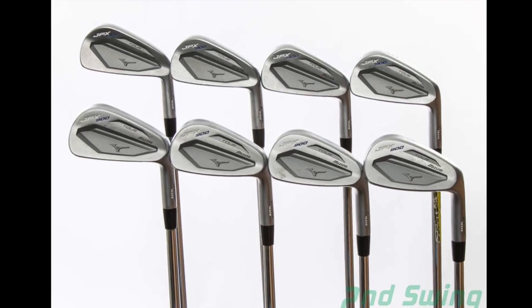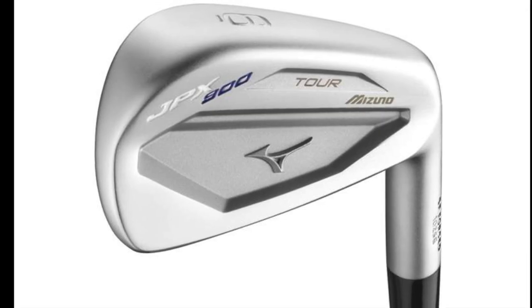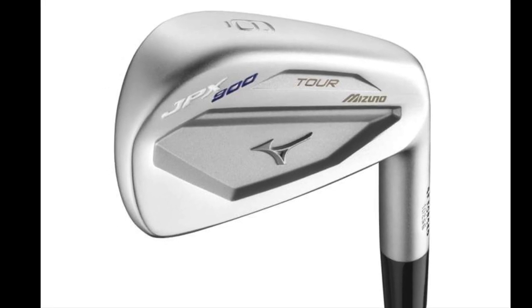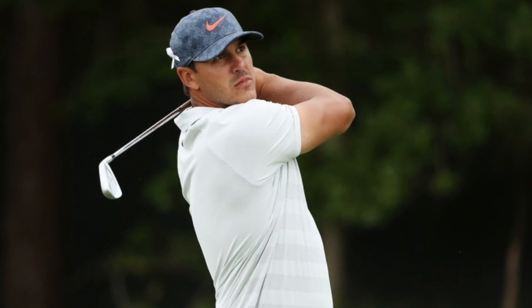Interesting you mentioned JPX 900 — Mizuno may be known more for the MP line of irons, but that JPX 900 has been incredible. Brooks Koepka just won the US Open using it, and a lot of tour guys are playing it. Yeah, it's a beautiful setup golf club. It looks like a traditional blade, it's got a little bit of forgiveness, and it also has a very thin sole so that the player with the ability can flight the ball very easily with that club.